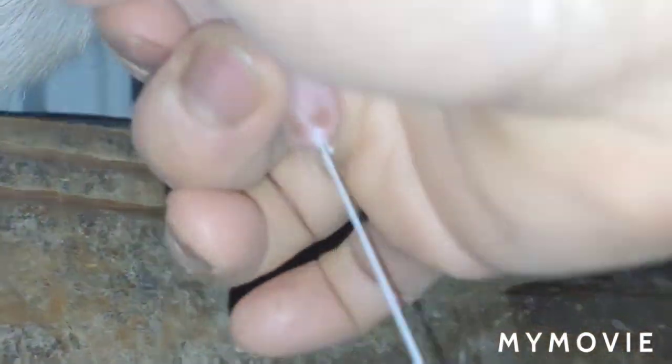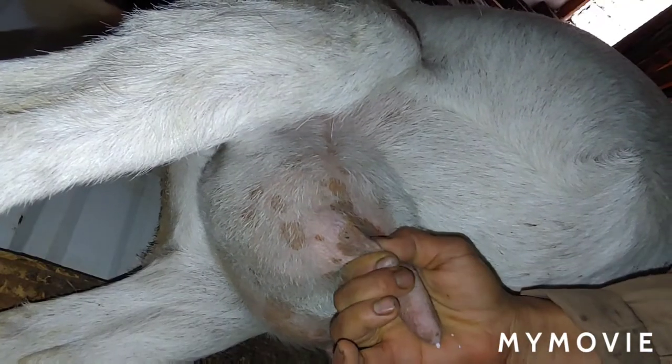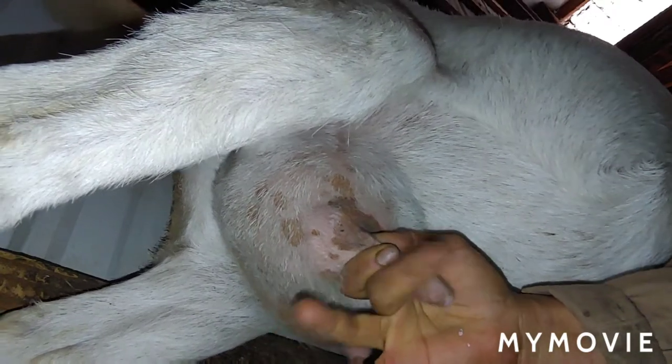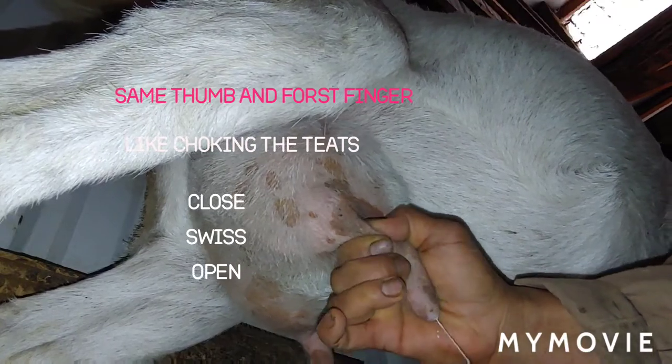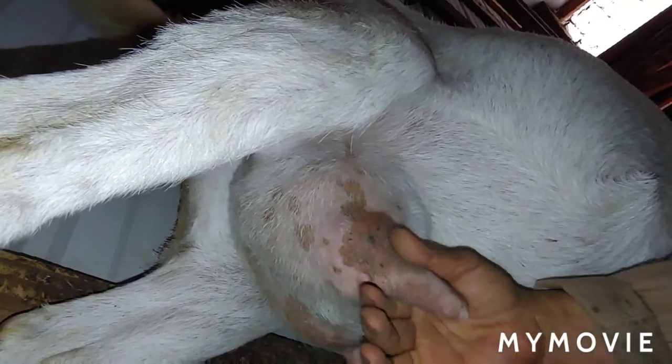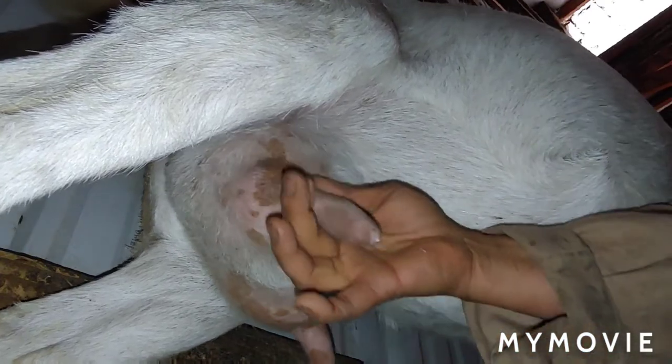I'm videoing this with one hand. That's my demo on how to milk the goats — I do this every morning. You don't pull down, you squeeze, then use the third and fourth finger and just kind of squeeze.